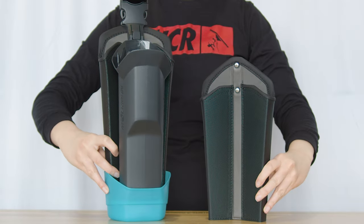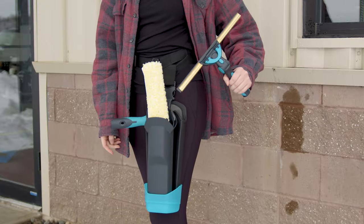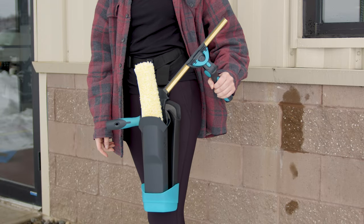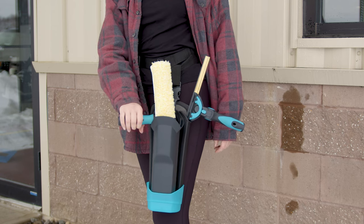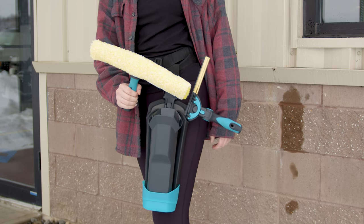Finally, we have the Morman Drywalker Flex, a modular tool belt that keeps all your essential tools within easy reach. It's all about efficiency and mobility, ensuring you're prepared for any cleaning challenge that comes your way.